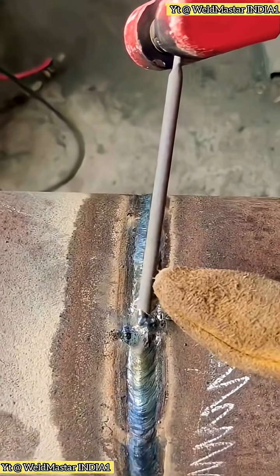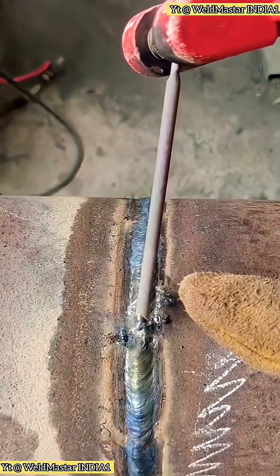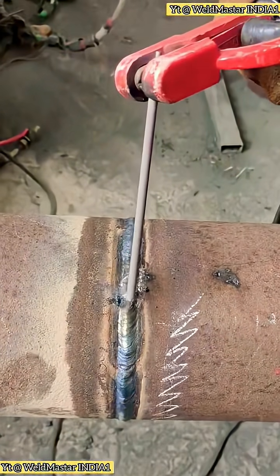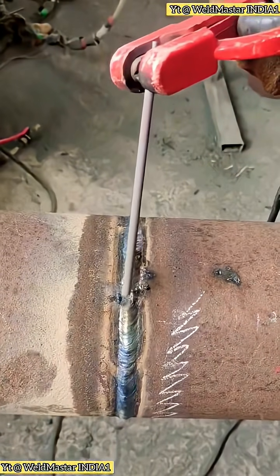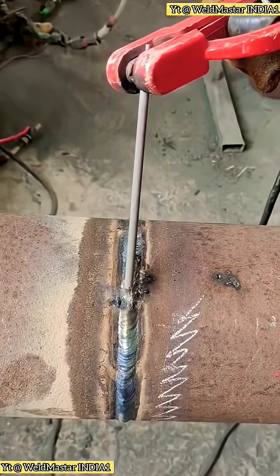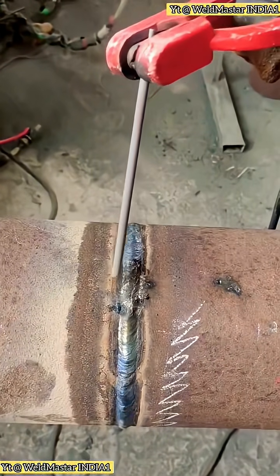So what should we do? We need to learn the scratch start method. When striking an arc, think of it like lighting a match at home. Gently scratch it across the metal, and the arc will ignite. The moment the arc lights, raise the rod about two millimeters. One gentle scratch, and it starts.